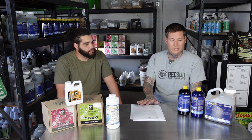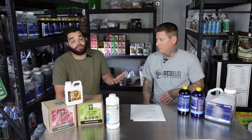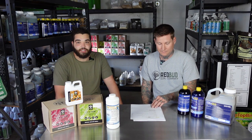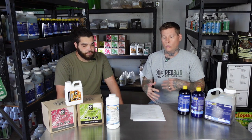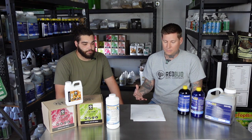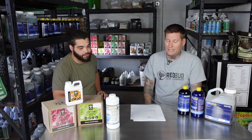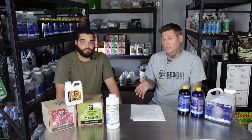If you stick to what we tell you, you typically pass — again, not 100% guaranteed. You also get a lot of data along the way, and you can't put a price on that. This is just going to go over what we do — our standard operating procedure. We did it in the tent, we do it with our commercial customers, and it's been working very well. We'll do a SAP test the last week or two of veg.